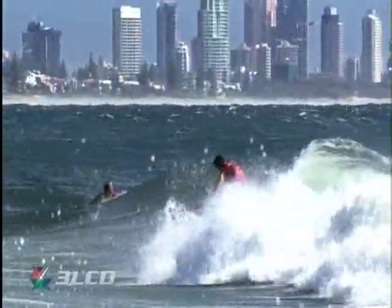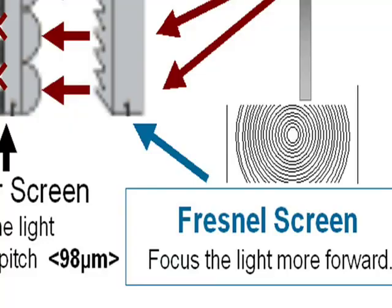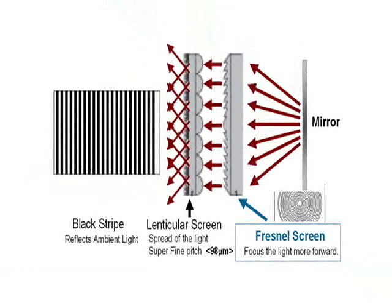One other way that we can improve the picture quality is to actually address the screen itself. Now viewing angle is very critical for rear projection television. So we do two things. The first one is to have what is known as a Fresnel screen. This ensures that the brightness of the picture is uniform throughout the whole screen, because normally a bulb is very very bright in the middle but very very dark on the outside. So we use this Fresnel screen to give a uniform light.